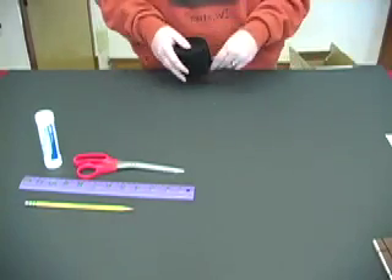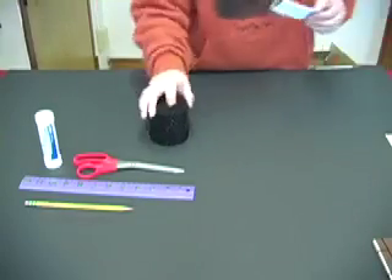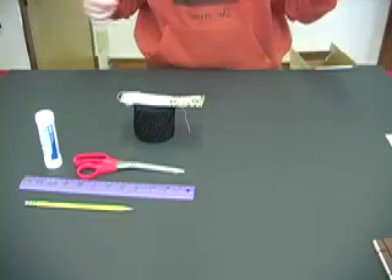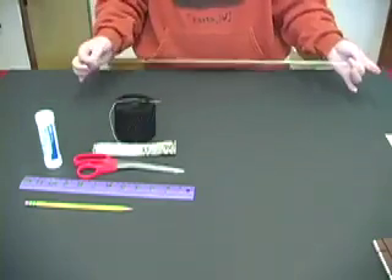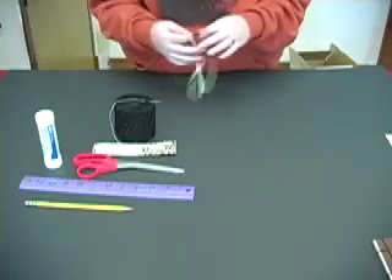Next, we have your string. You can use string, you can use linen thread, and we have ribbon. The string and the linen thread you'll be using to sew your books together. The ribbon is to make sure that your book stays shut, and it can also be used for a decorative touch.